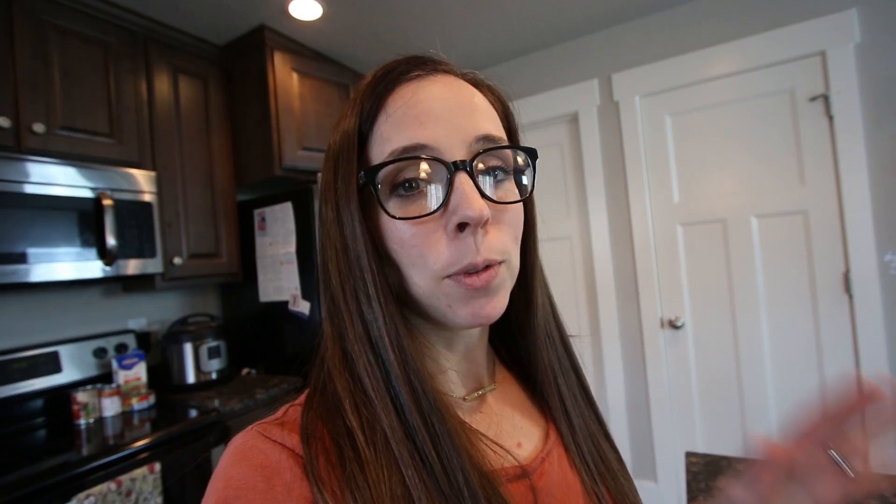My mom would make beef stew — it was like one of her staple recipes, especially in the winter time. I like to make it sometimes, so I'm using her recipe but also pulling my Instant Pot version from a Pinterest find: budgetbytes.com. Normally I would just cook this on the stovetop in a big pot and that would take probably an hour because there's potatoes in it. With an Instant Pot it's a 35-minute timer, but it does have to pressurize on each end.